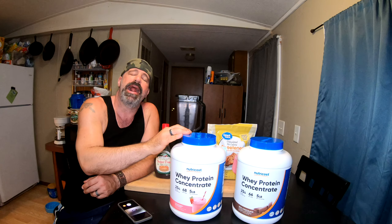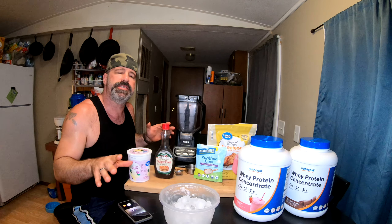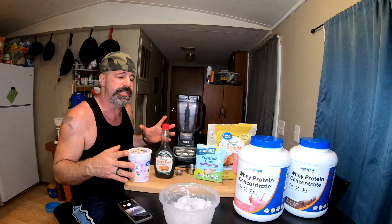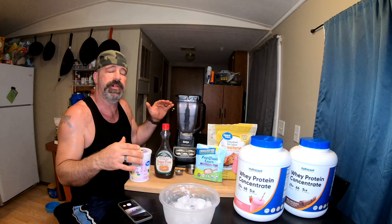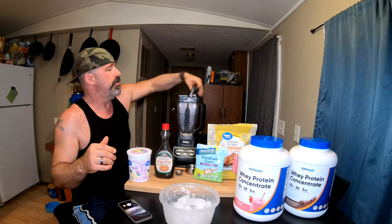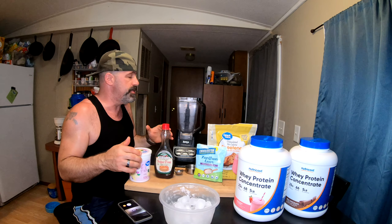This recipe is super simple - 170 calories. Don't overthink it. You definitely do not need all these ingredients, but it really makes it taste a lot better if you do it this way, and it'll actually fill up the whole blender at only 170 calories.